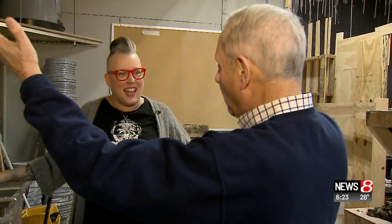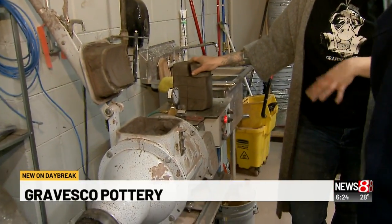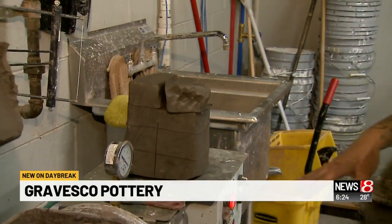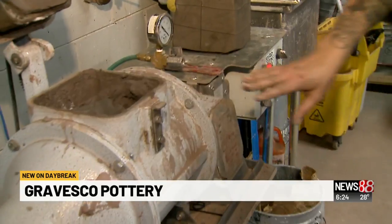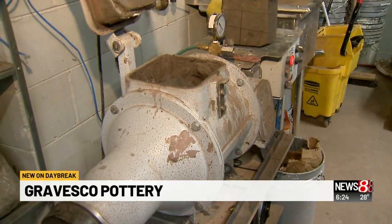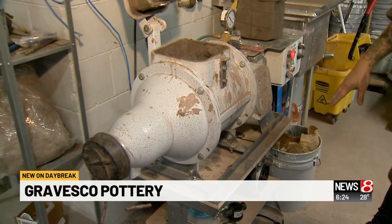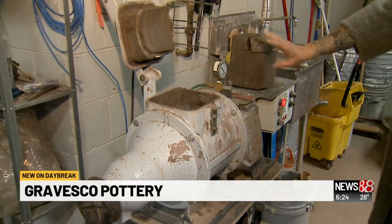Good morning. What are you doing? I'm actually — this is where everything starts. I'm getting the clay prepped and ready so that we can start making pottery. So what does this machine do? This is called a pug mill. What this does is this chamber mixes the clay, and we're going to take a little vacuum pump on here. Right before we're finished we'll turn on the vacuum pump — it's going to take all of the air out of the clay. So that it's ready for me to just throw on the wheel and start going.